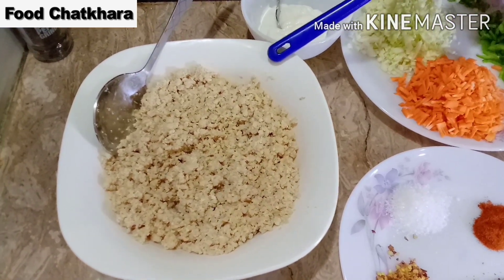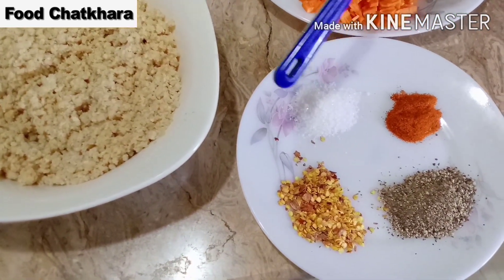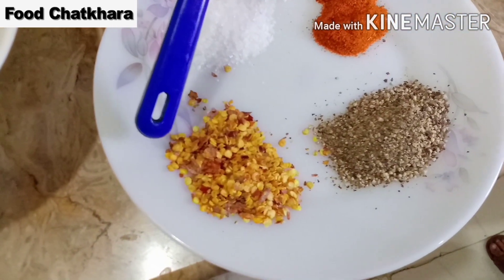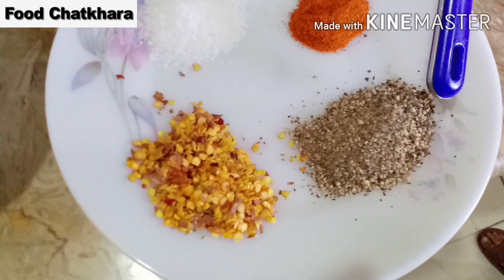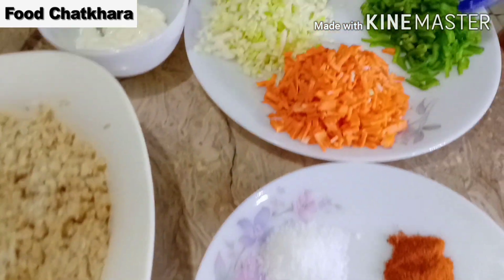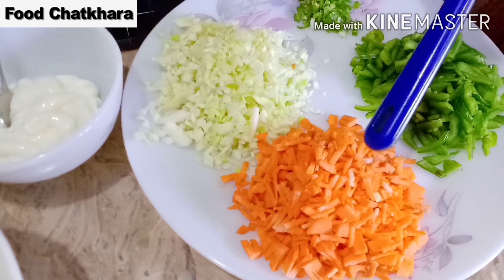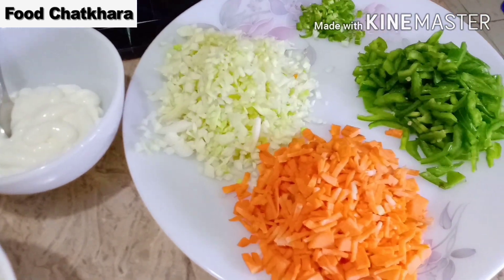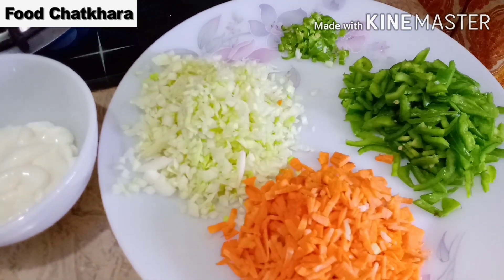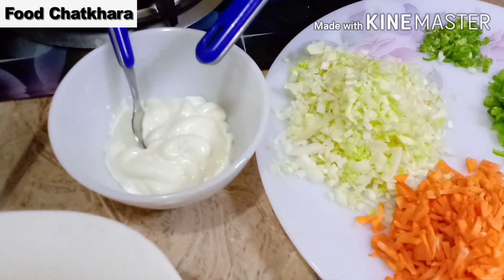Chicken 1 kg لیا ہے جو تھوڑا سا ہم نے boil کر لیا۔ 1 teaspoon نمک حسبِ ذائقہ استعمال کر سکتی ہیں۔ کٹی لال مرچیں 1 teaspoon، کالی مرچ 1 teaspoon۔ گاجر لی ہے جسے ہم تھوڑا فرائی کریں گے۔ شملہ مرچ، بند گوبھی، اور گرین چلی اپنے ذائقے کے مطابق ڈالیں۔ مکس کرنے کے لیے تھوڑا میونیز بھی ڈالیں گے۔